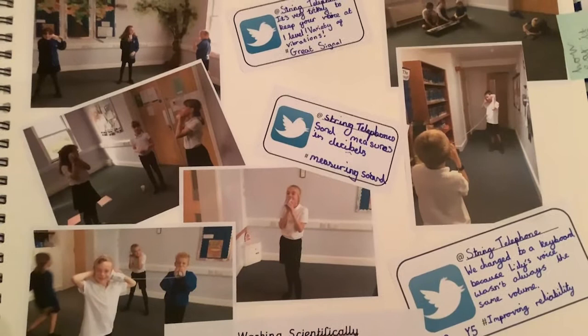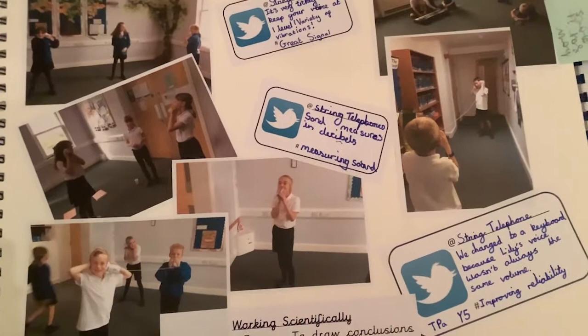It really moved things away from a writing task to an actual practical science activity, and pupils in the class just absolutely loved their science each week.